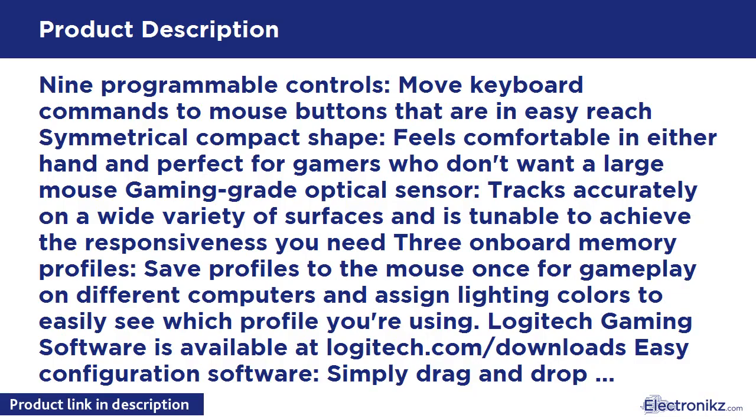9 programmable controls let you move keyboard commands to mouse buttons that are in easy reach. The symmetrical compact shape feels comfortable in either hand and is perfect for gamers who don't want a large mouse. The gaming grade optical sensor tracks accurately on a wide variety of surfaces, and is tunable to achieve the responsiveness you need.